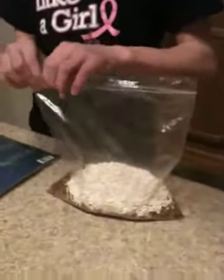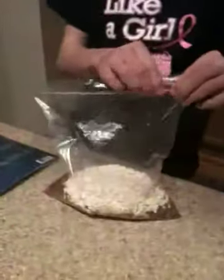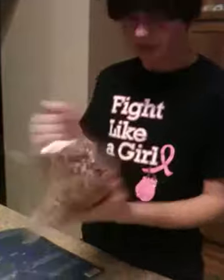And then what you want to do, you want to put it in the bag. You want to make sure there's no holes in it, of course. You don't want to shake it all up. And then once you're done, it should be all mixed up like that.